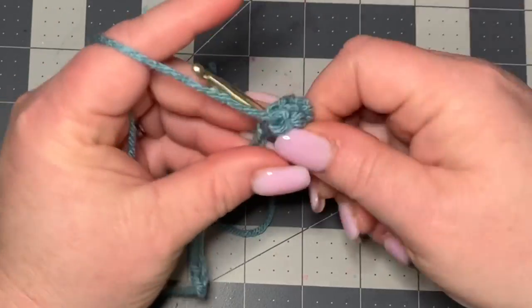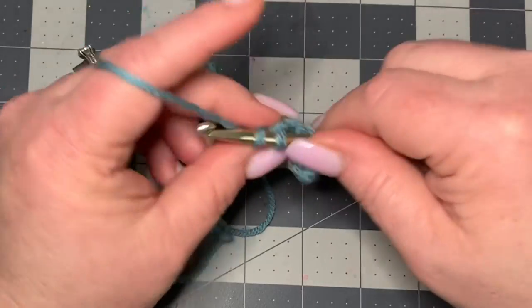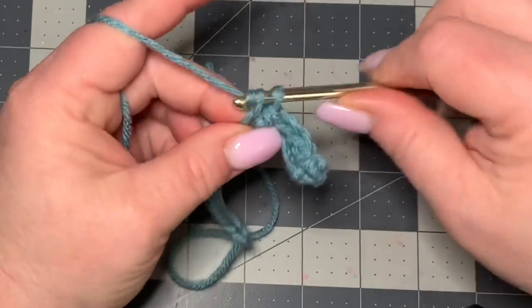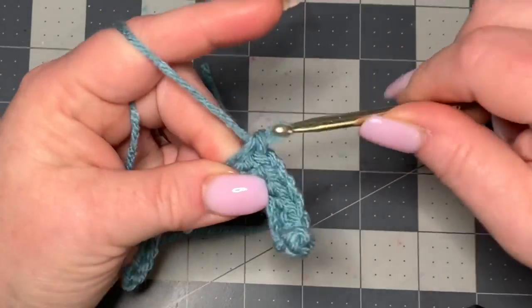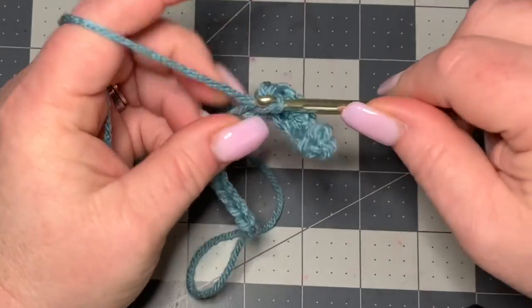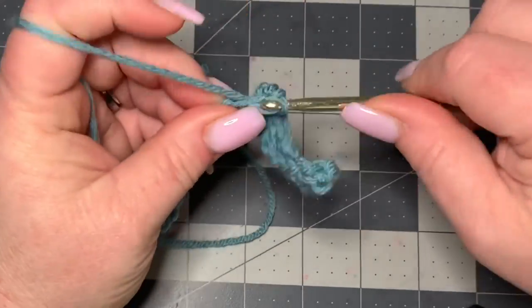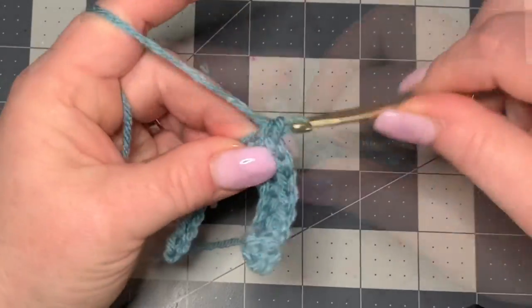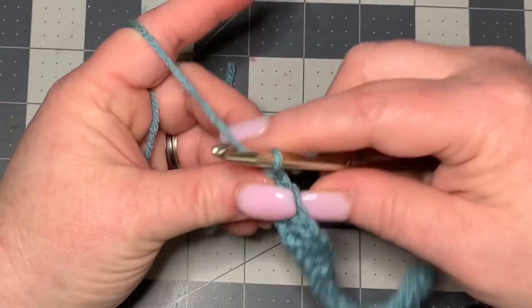Just single crochet all the way down. Then after you finish single crocheting all the way down, you're going to chain one and turn your work.